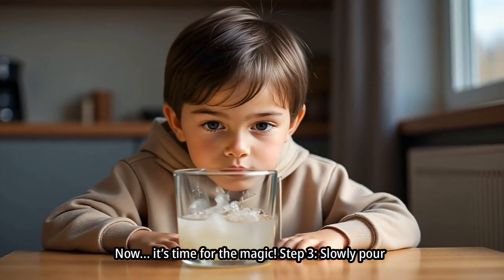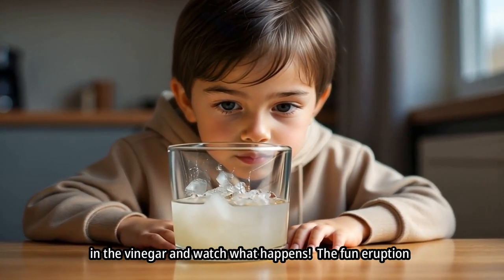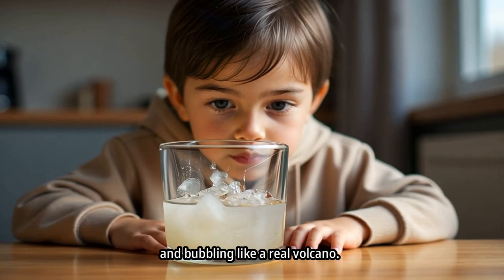Now, it's time for the magic. Step 3: Slowly pour in the vinegar and watch what happens. The fun eruption begins. Whoa! Look at that lava flow — it's fizzing and bubbling like a real volcano.